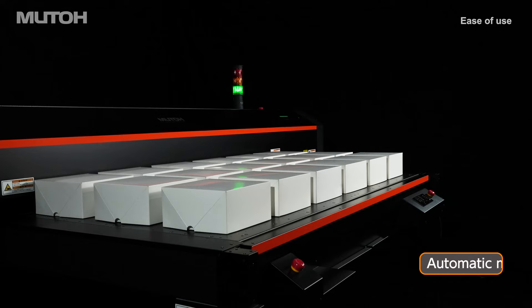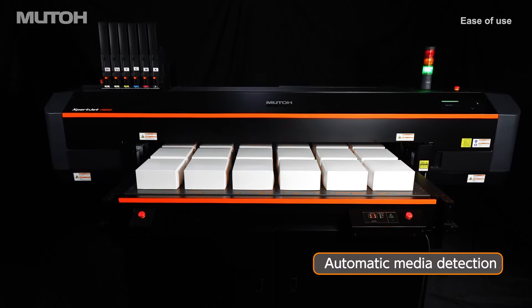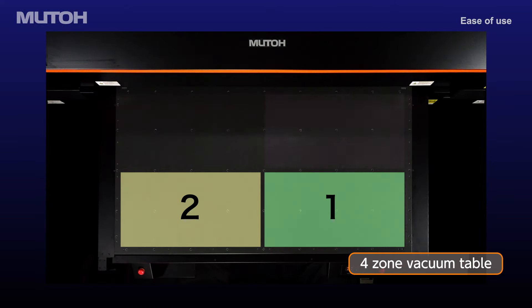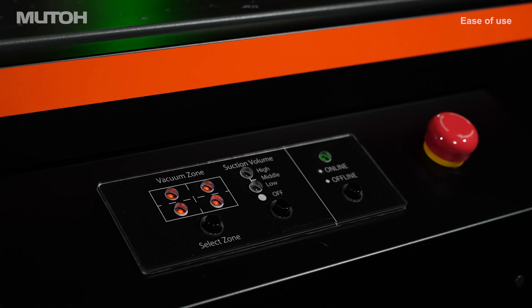The onboard laser sensor automatically detects media thickness. The 4-zone vacuum table can be configured for single or multi-area vacuum suction, securing virtually any media in place.